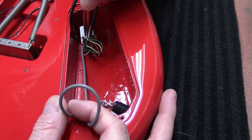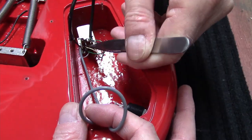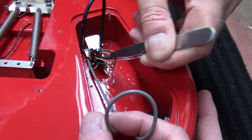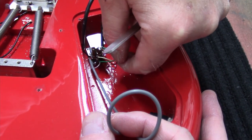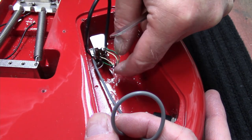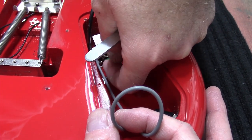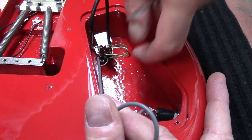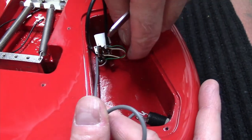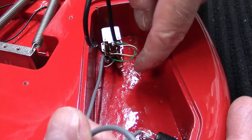This is the ground for the pickup, and you can see right here the white and red — when you ground those out, that's what splits the coil. So we take those out, and then we have black and green. What I'll do is take a look — I believe the green is going to be our hot.